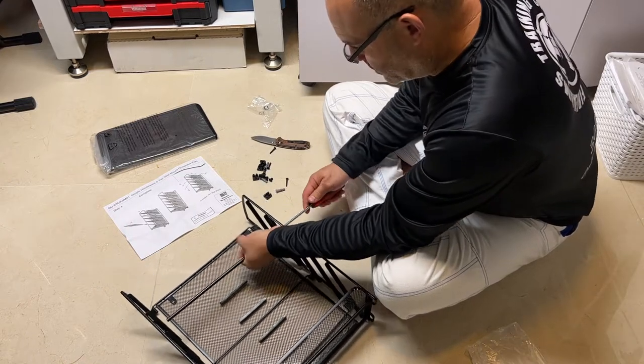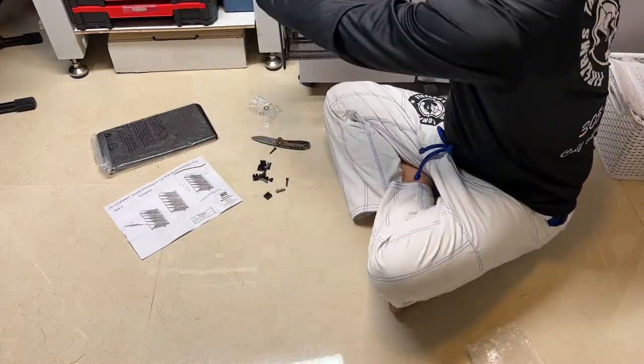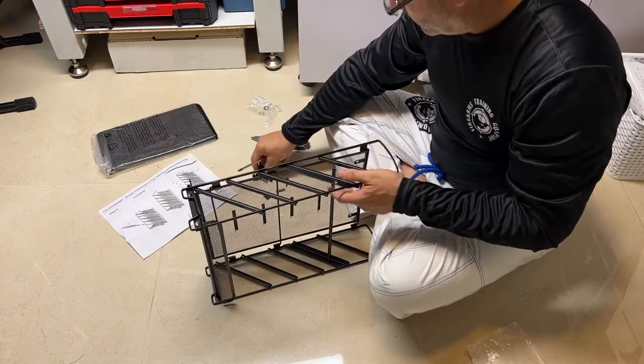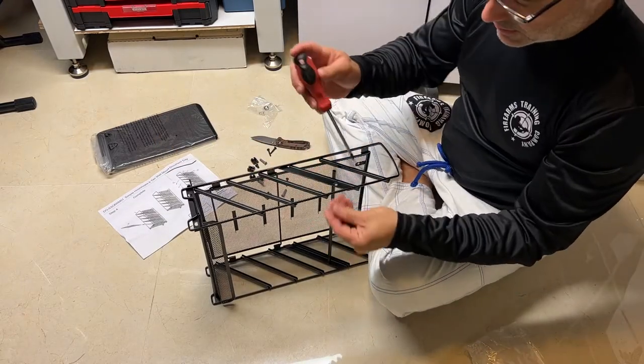The long screws are the wall mounting screws, in case you wanted to put this on the wall. So you can put this on your desk like this, or hang it up on a wall. The main screws are just these little stubby ones.